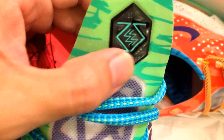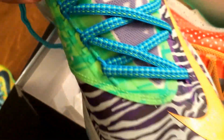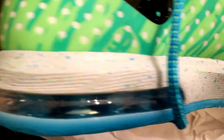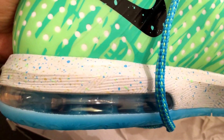Here's the tongue right here. The right shoe has the blue laces. Looks like the front comes from the Liger. And here's the inside of the shoe. The left shoe comes with the blue air unit in bubble.